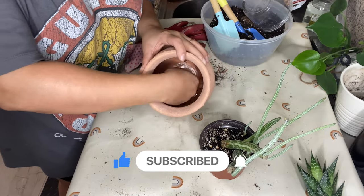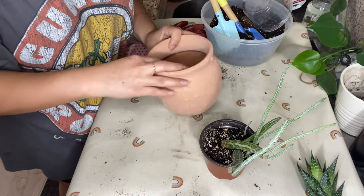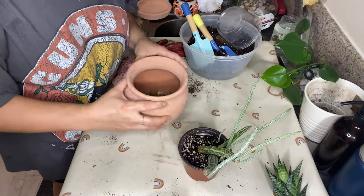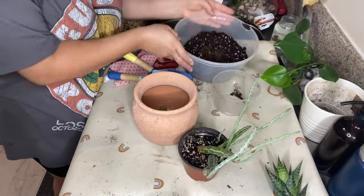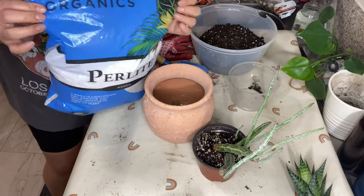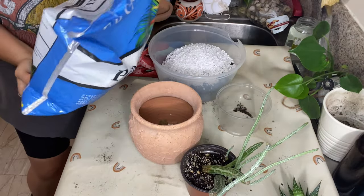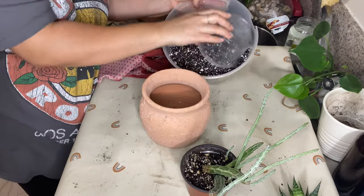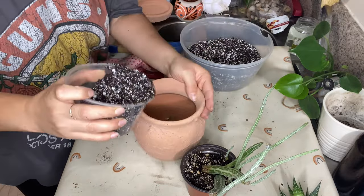Up next is my pickle plant, also known as the senecio plant or succulent. I'm potting it in this Target pot that my sister gifted me. I don't know if Target has it available anymore, but like I said, I will try to link similar style pots.